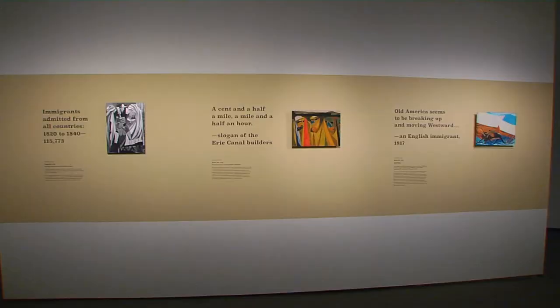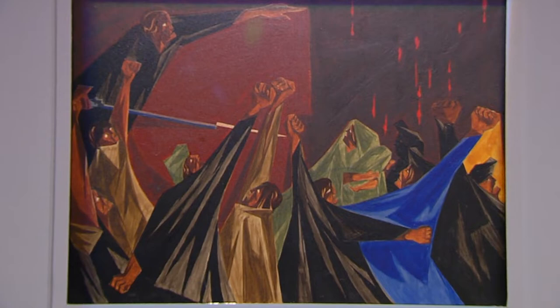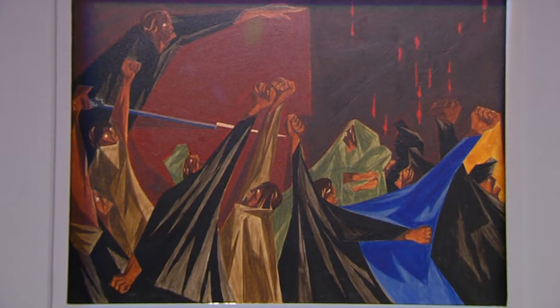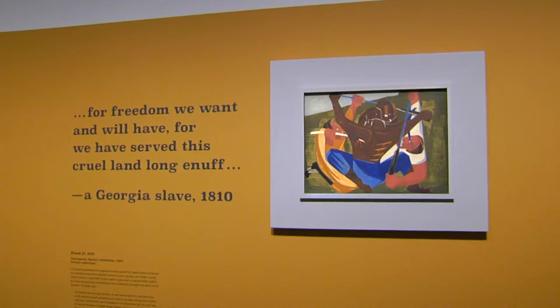Over two years, Lawrence painted a series of 30 panels — from Patrick Henry's struggle to reconcile the coexistence of liberty and slavery, to the harrowing push for westward expansion. Artist Derek Adams has been taking the panels in one at a time, including this depiction of a slave revolt in 1810.